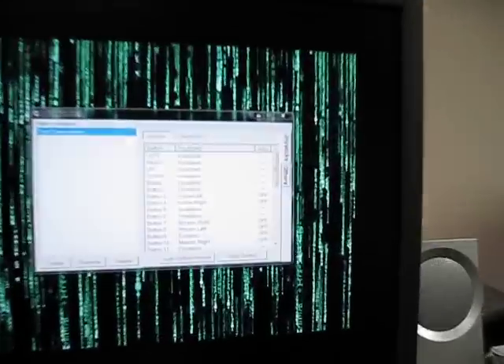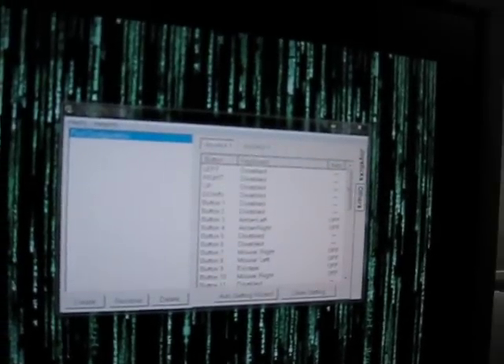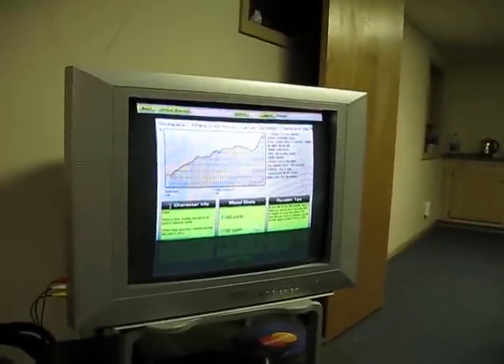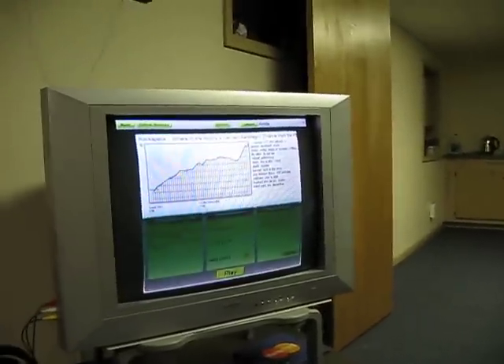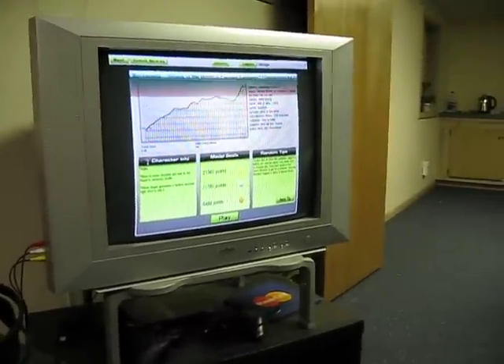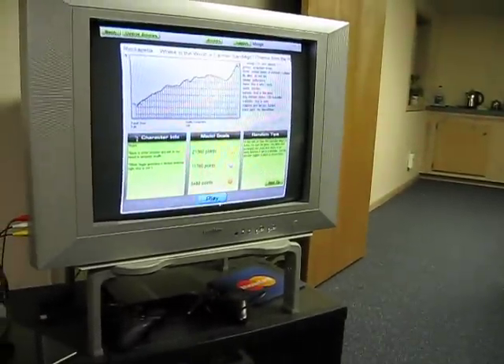So over on this screen here, it's kind of hard to see, but I'm using Joy2Stick to set up a few of the basic keys on the USB pad to work with the game. I'm utterly horrible when using the dance pad, but it's a good proof of concept. Let's take this away and see how this goes.